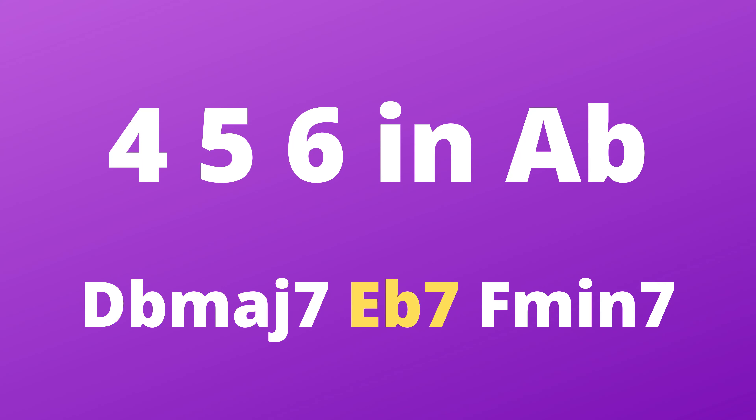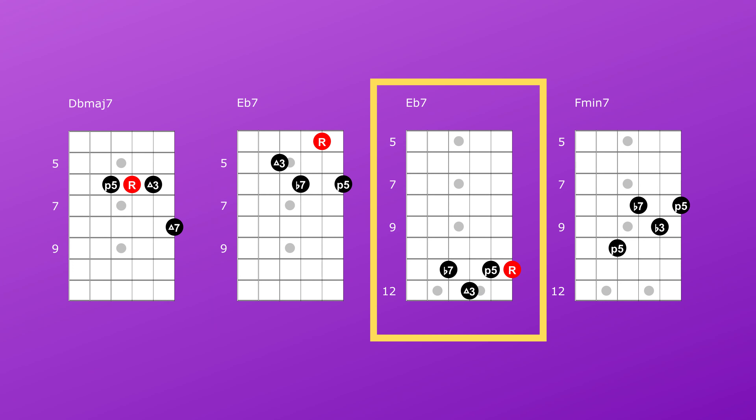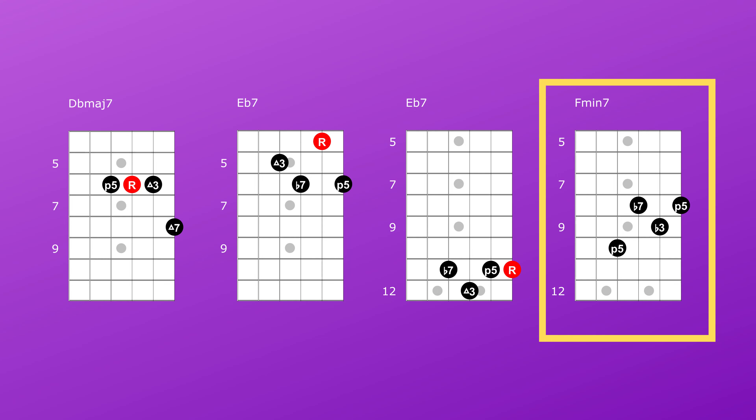Now we're going to repeat that chord progression — except we're not playing a 4-5-1, we're playing a 4-5-6. We're resolving to the 6 chord rather than the 1 chord, so we're playing D flat major 7, E flat 7, and going to F minor 7. With the E flat 7 chord I used a few different inversions just to vary the chord progression up a little bit. To give it that Neo Soul flair I added a few hammer-ons and pull-offs on that F minor 7 chord. Take a listen to what I did there.